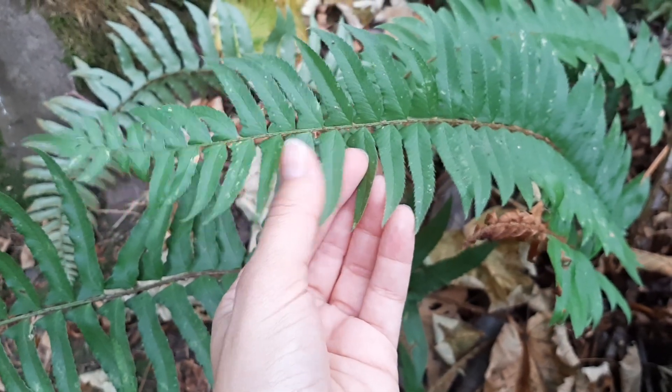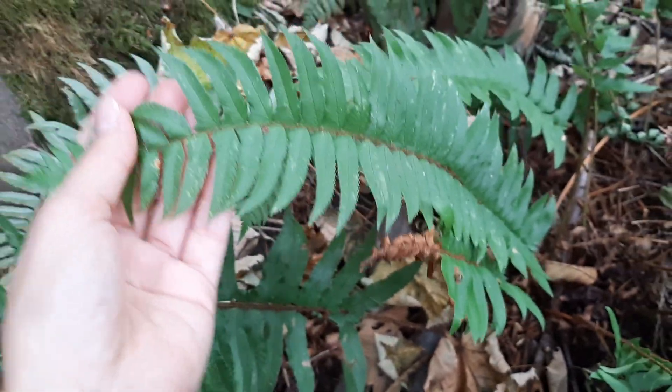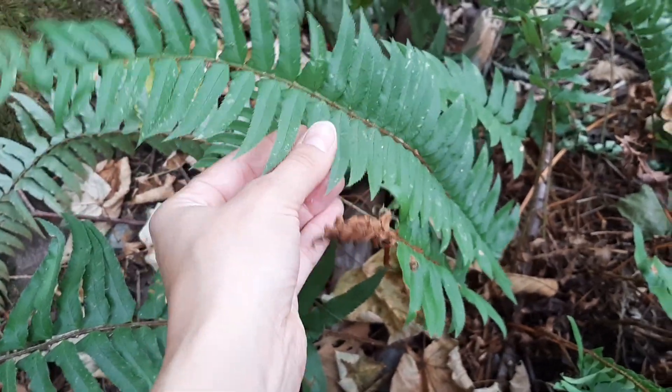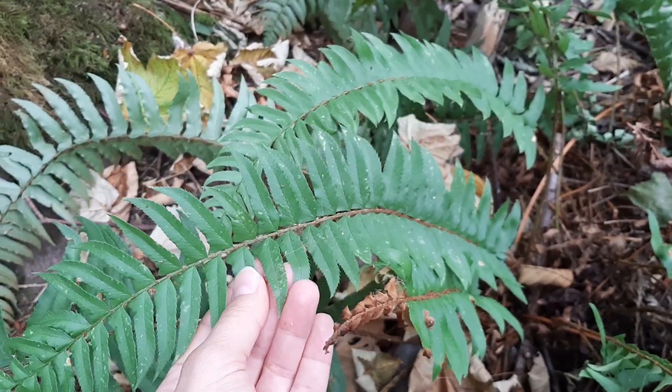When you see other ferns that look more feathery, that's because they are more pinnately divided. One easy way to tell this fern apart from others is that it's very sturdy. It has a sort of waxy texture, so we generally tend to see it in the winter — it doesn't die back too much.